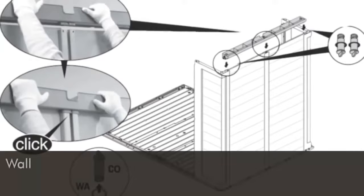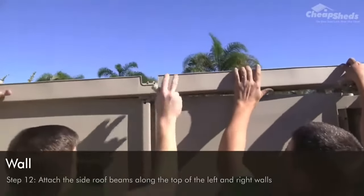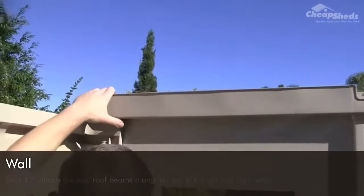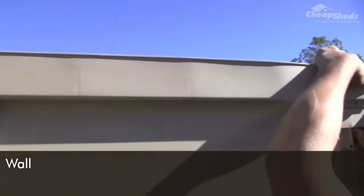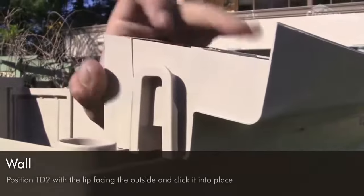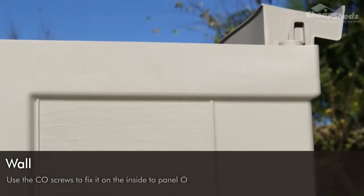In step 12, attach the side roof beams along the top of the left and right walls. You can do this as you go, as shown in the instructions, or wait until you have finished the shell as done in this video. You will need parts labelled TD2 and two CO screws — make sure the washer rings are still around the screws. Position TD2 with the lip facing the outside of the shed, click it into place, then use the CO screws to fix it on the inside of panel O.